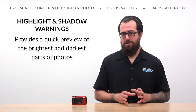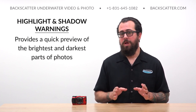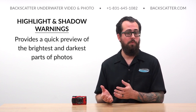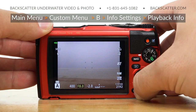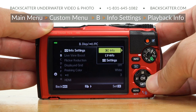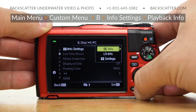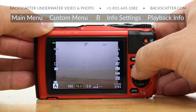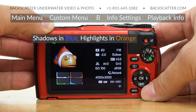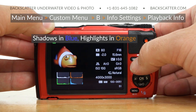We can turn on highlight and shadow warnings to provide a quick preview of the brightest and darkest parts of our photos. This helps us quickly determine what lighting or exposure adjustments we need to make to either darken a background or avoid a blown-out highlight on a subject. To activate the highlight and shadow warnings, go into the main menu, then the custom menu, page B, and select the first option. Select Playback Info and check the checkbox for Highlight and Shadow. When you bring up your images by hitting the playback button, they're going to blink blue over the darkest shadow areas and orange for the brightest highlight areas. You can use this instant feedback tool to adjust your exposure and light power and position accordingly.